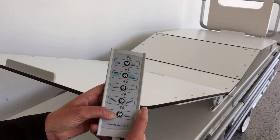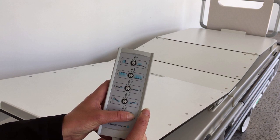To form a chair position, press the chair up button until a comfortable position is reached. To flatten, press the chair down button.